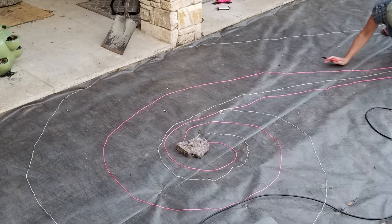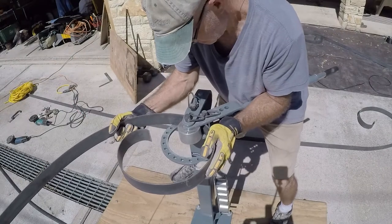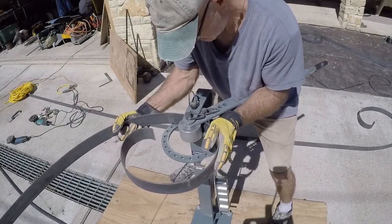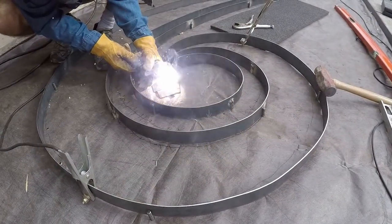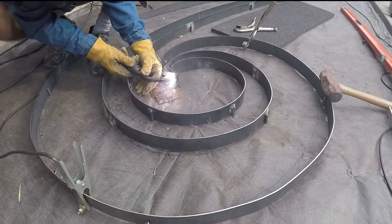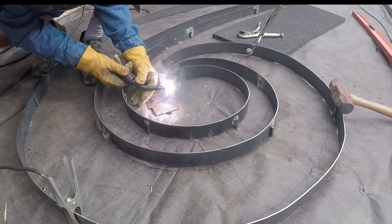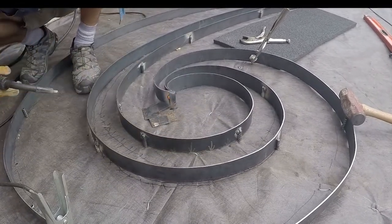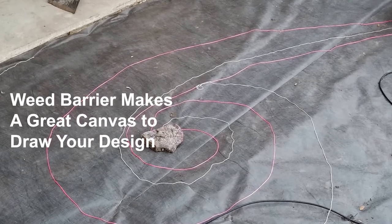There are three basic steps to install the metal border: number one, layout strings and draw a template on some heavy-duty landscaper's weed barrier; number two, bend the metal to conform to your template; and number three, weld the bent metal to 12-inch rebar stakes driven at precise locations along your template. As a tip, heavy-duty landscaper's weed barrier makes an excellent canvas to draw your template.